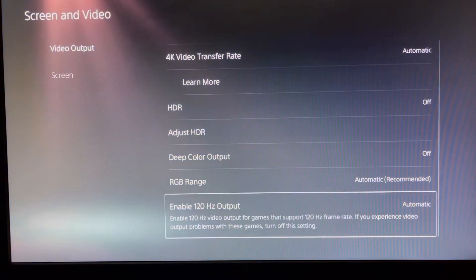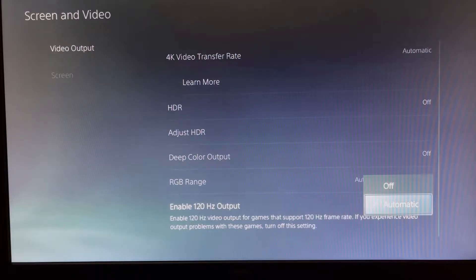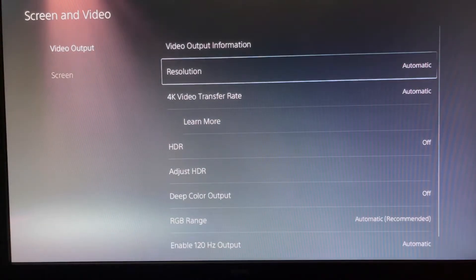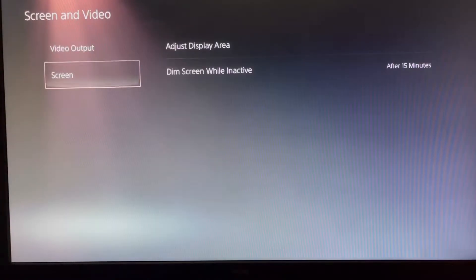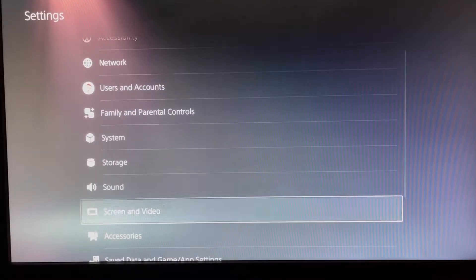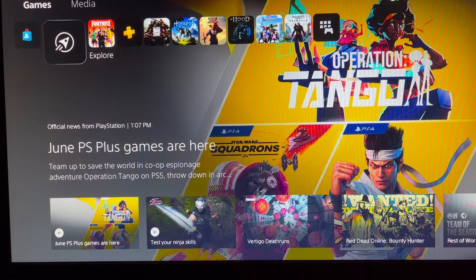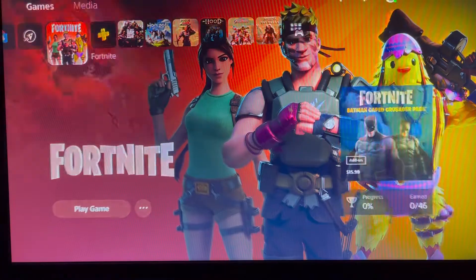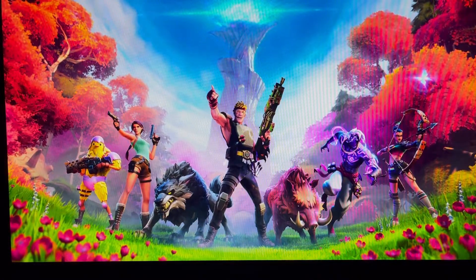For the RGB range setting, set it to automatic, and this stays automatic as well. We know it doesn't support HDR, so if you plug in a monitor that does support it, those options would be more visible. Here you can see us going into some of the games — we'll launch Fortnite.